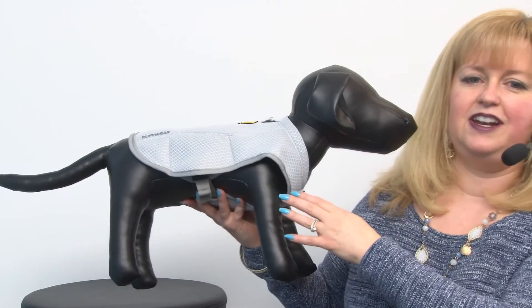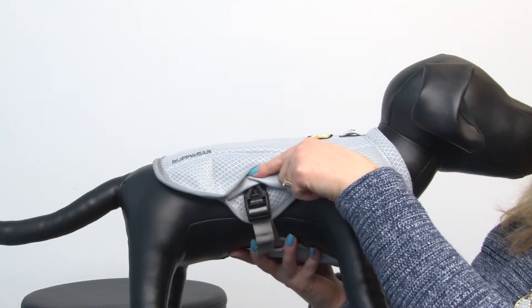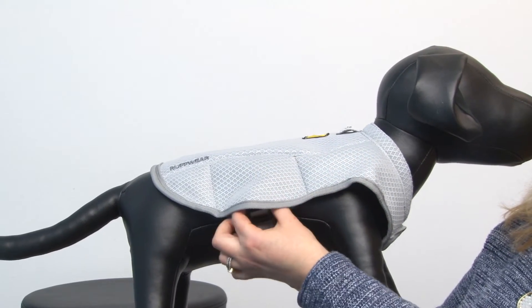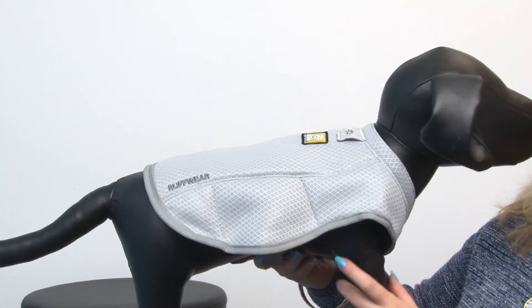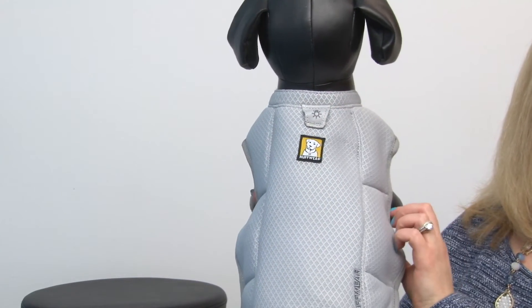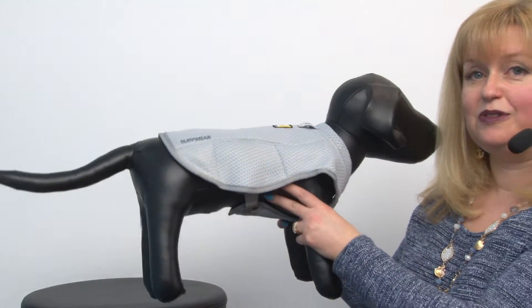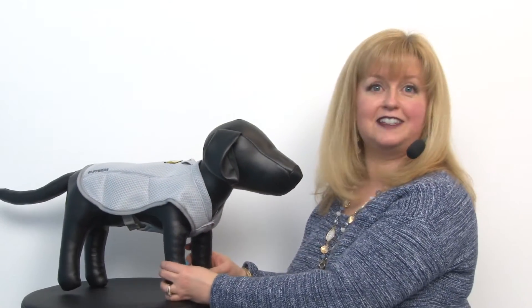It's very easy to put on — it slips over the head and has two clips on the sides of the belly. It also features a beacon light clip area if your dog is working out at night in low light conditions and it's still hot outside.